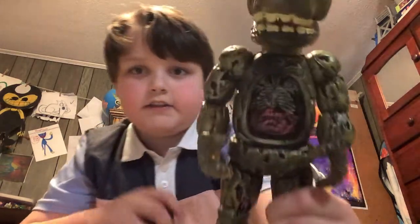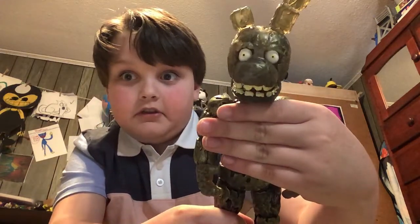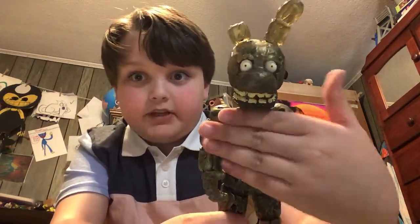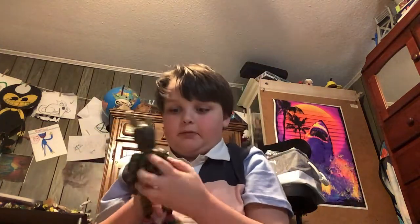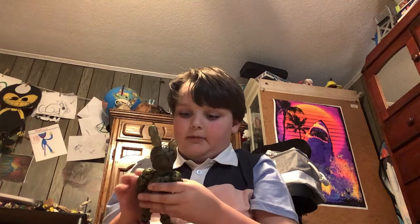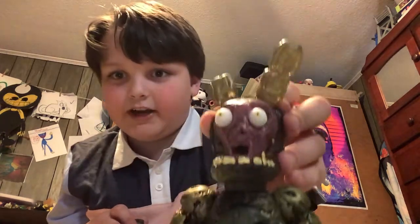And his stomach comes off. Oh wait, that's inappropriate. That's inappropriate — this is a family friendly channel. Let me put that back on. Jeez, that's weird.